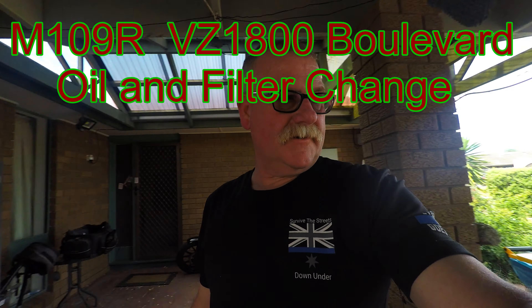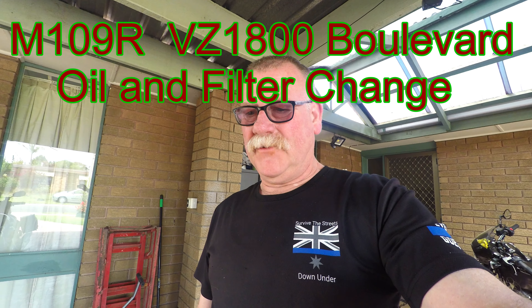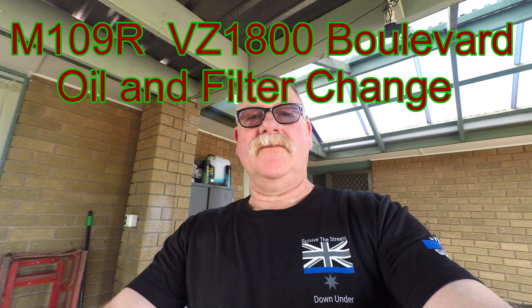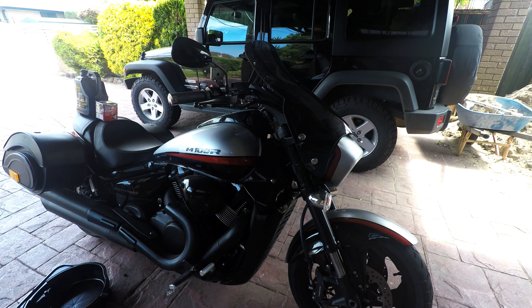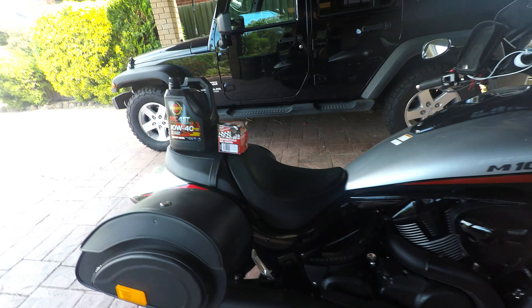Today I'm going to give my Boulevard an oil change. It's a Suzuki Boulevard M109R, also known as the Intruder or VZ1800. There are that many different names for it. This is going to be the first service I've done — I got a 1000k service out of the garage, what they did to that I don't know, but this is the first one I've done myself.